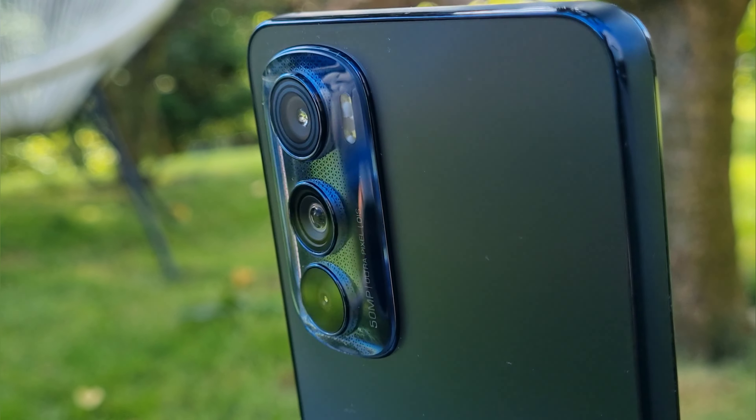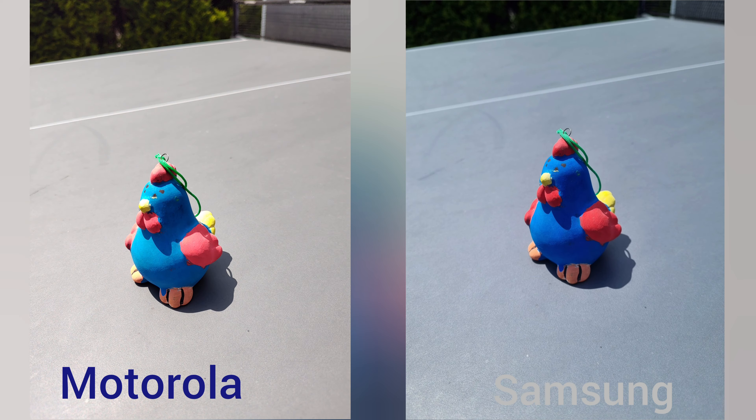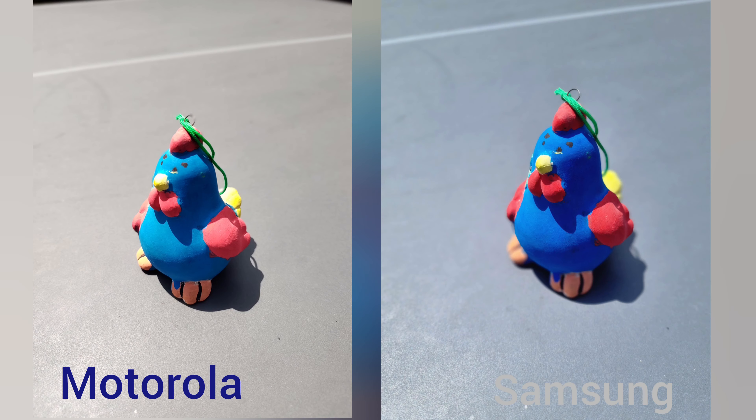Moving on to the camera department, we have a 50 megapixel main sensor paired with a 50 megapixel ultra-wide and a 2 megapixel macro sensor. I'm just going to ignore the macro camera because it doesn't take good photos.